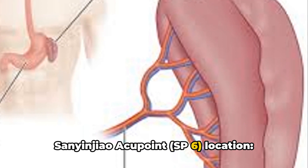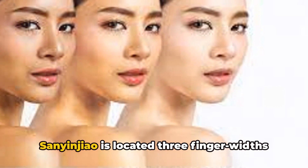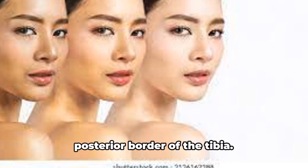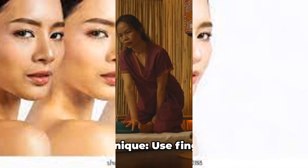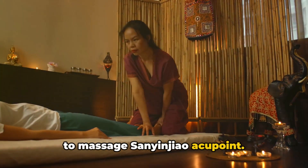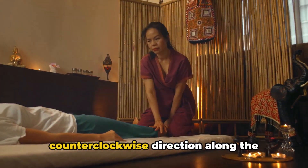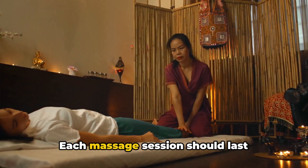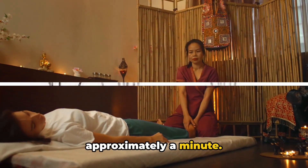Sanyinjiao Acupoint, SP6 — Location: Sanyinjiao is located three finger widths above the medial malleolus on the posterior border of the tibia. Massage technique: Use the fingertip or thumb to massage the Sanyinjiao acupoint in a clockwise or counterclockwise direction along the posterior border of the tibia. Each massage session should last approximately one minute.